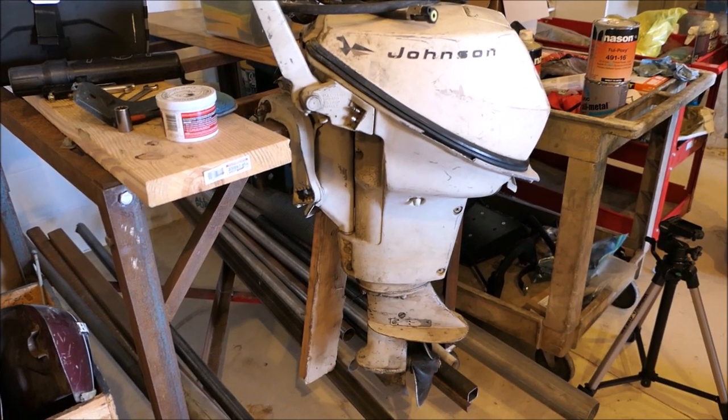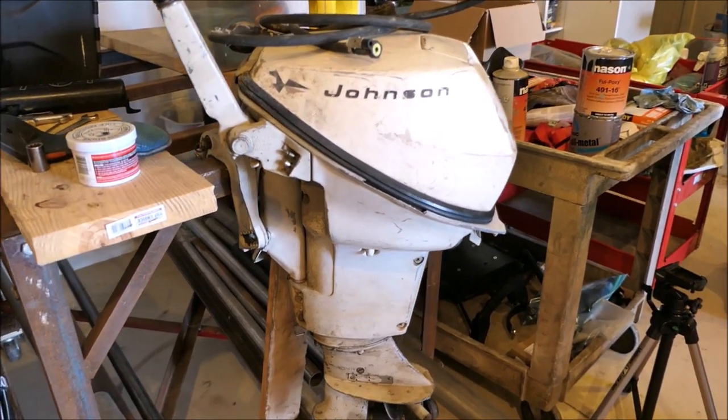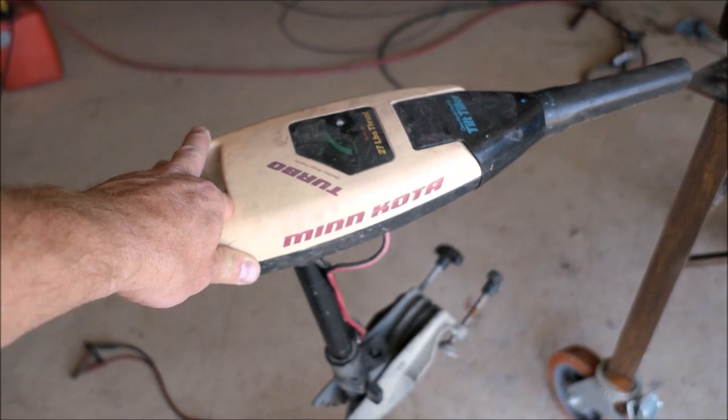This is the engine that came with the boat. It's a 9.5 horsepower Johnson and it runs good. It needs a water pump though — I notice it's not spraying water out of the pump good. Beautiful little Minn Kota trolling motor came with it.